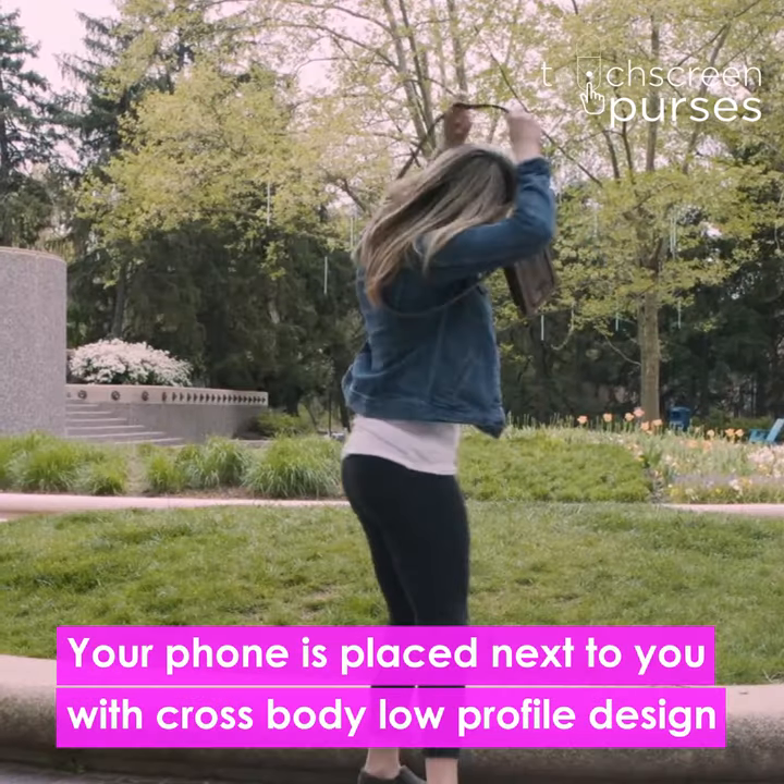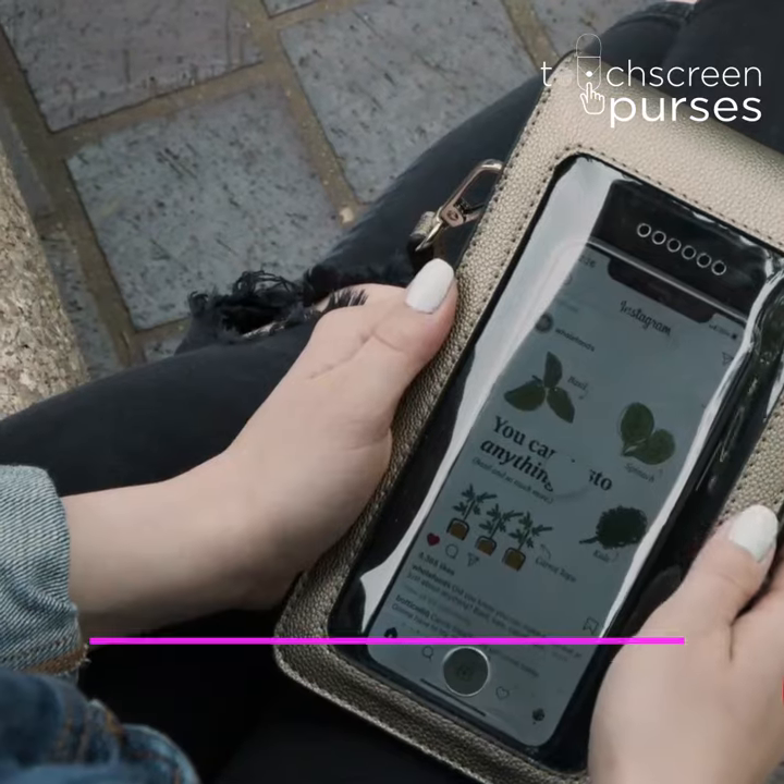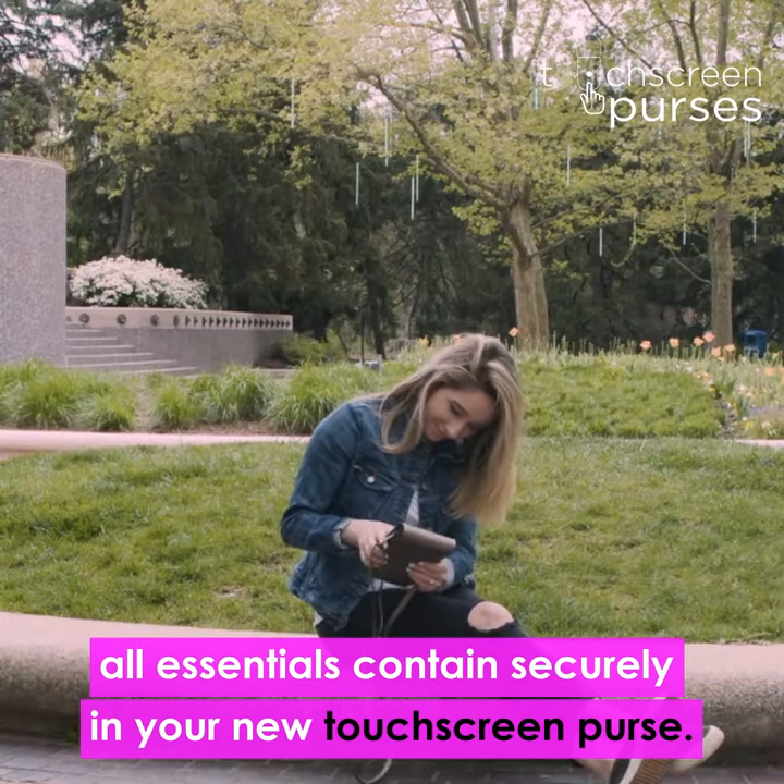Your phone is placed next to you with a cross-body, low-profile design that features a touchscreen reverse side. All essentials fit securely in your new touchscreen purse.